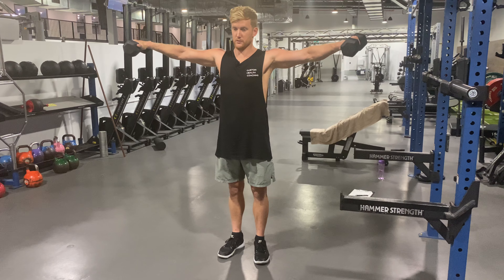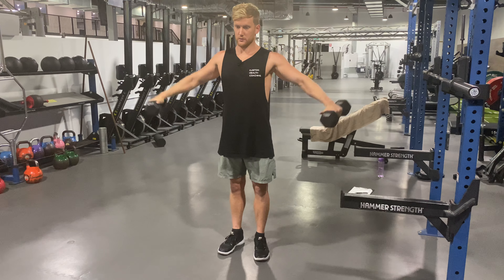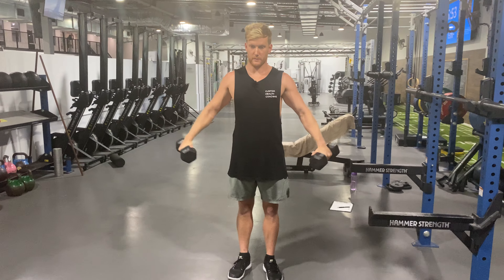From there, we're gonna go up to a pause. Control back down. Pause. Control back down. Hold. Control back down.